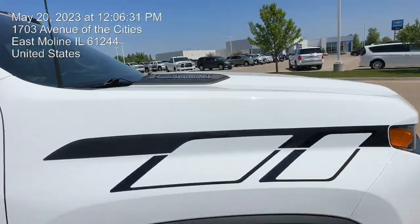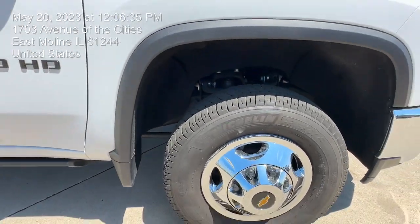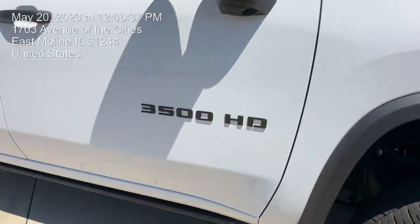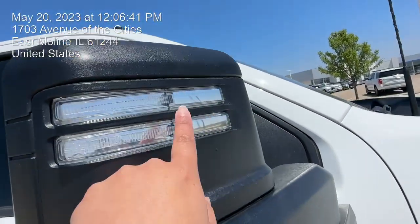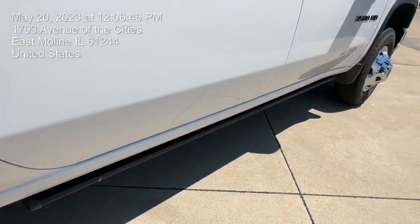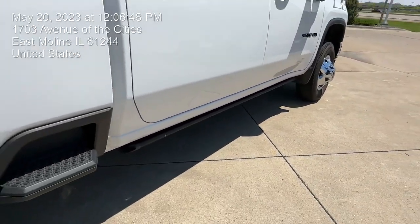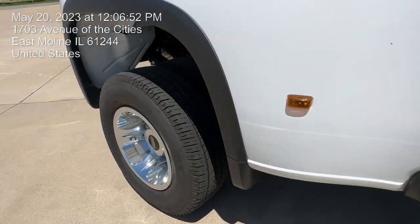As you can see, there are Max right there — really nice wheels, wish they were a little bit bigger, but it's whatever. You do have that 3500 HD right there on the side, as well as your turning signals on the mirrors. You also have a little step right there that you can fold down, as well as a step right here for your bed.